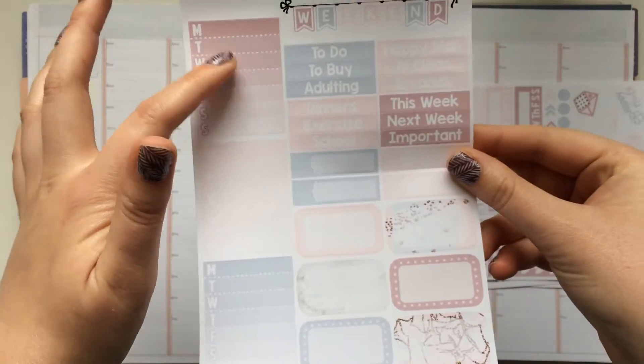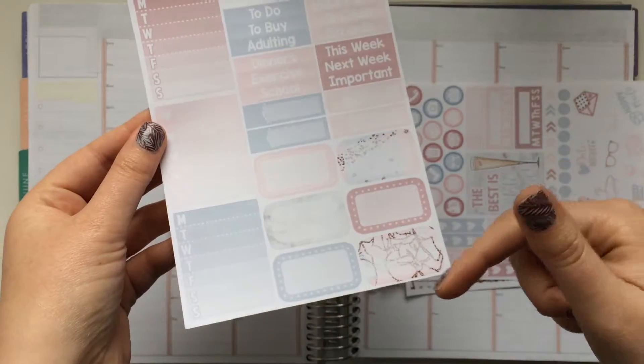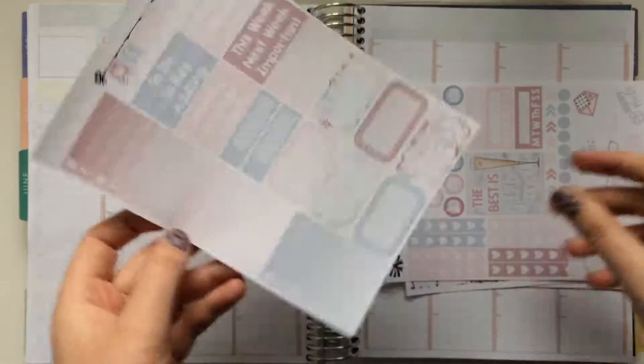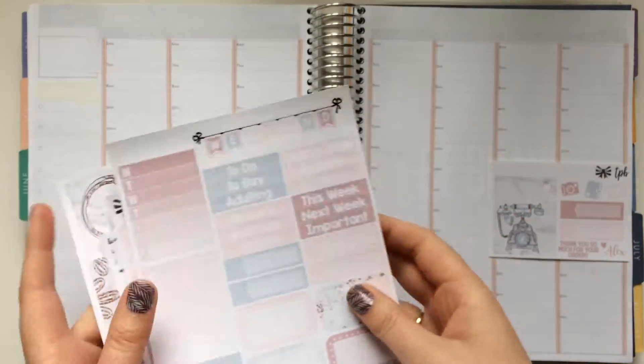Then we have some more sidebar stickers, a checkbox, your half boxes, a couple of appointment labels, headers, and a weekend banner. Like I said, this one was just the mini kit, but she does offer full kits as well.